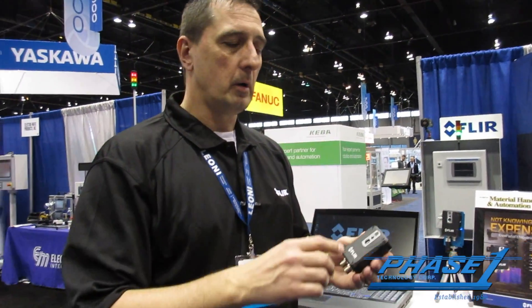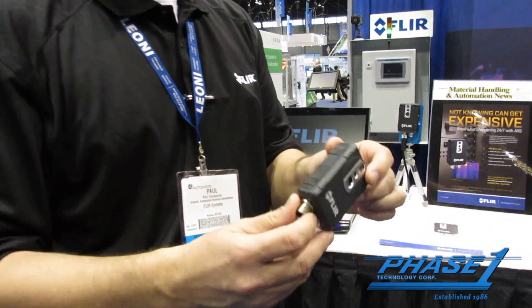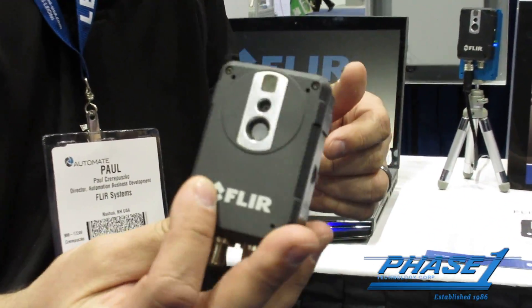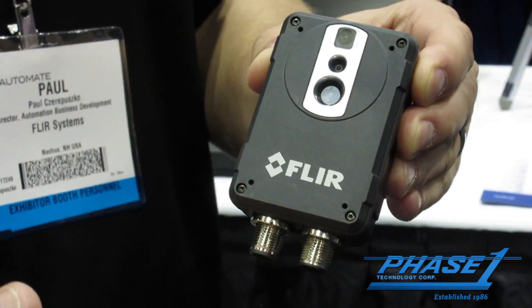This is our new Flare AX8 camera. This is basically our new automation system that's based on Ethernet IP and Modbus TCP output. It's a full IP67 housing. It has a thermal camera and a visible light camera, including an LED layout.